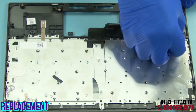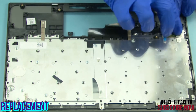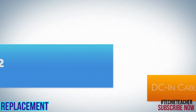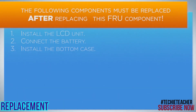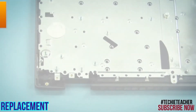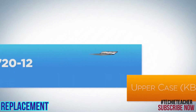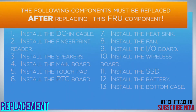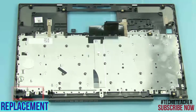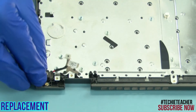Place the fingerprint reader into its enclosure. Install the bracket. Tape the cable to the keyboard bezel. Place the connector into its enclosure. Install the DC-in cable into its enclosure.